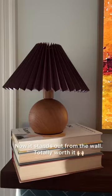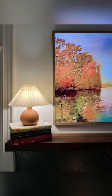It took two quick coats and now it stands out from the wall — totally worth it. Here's the before and the after.